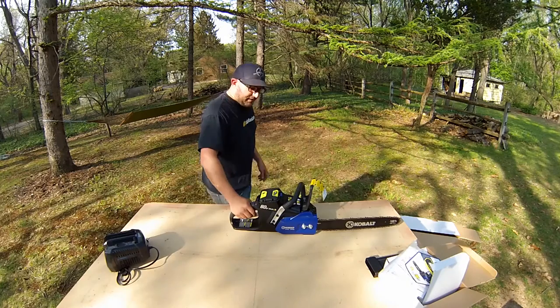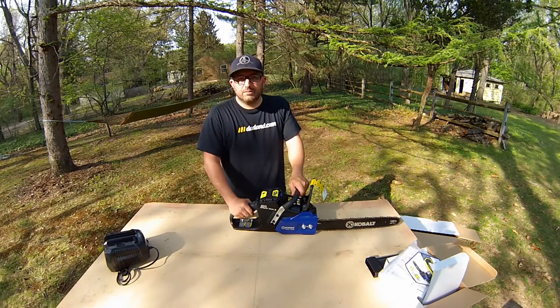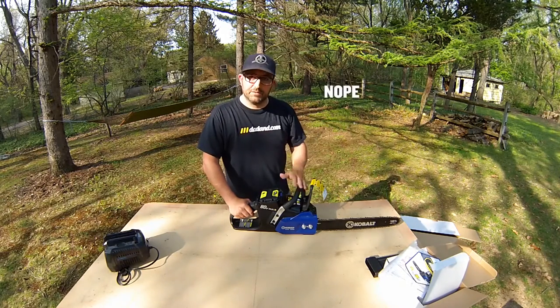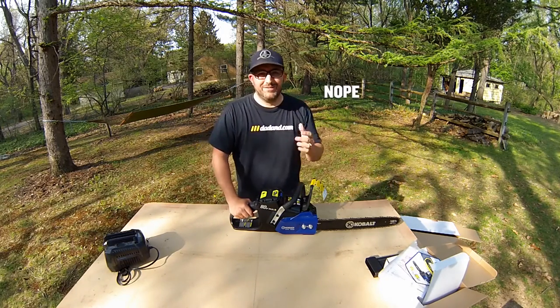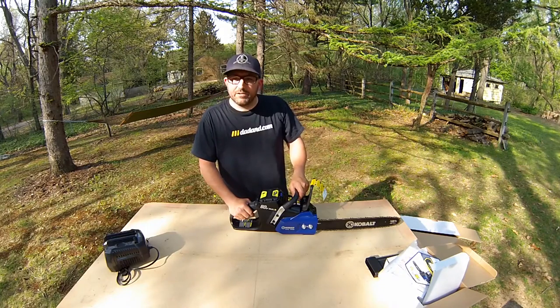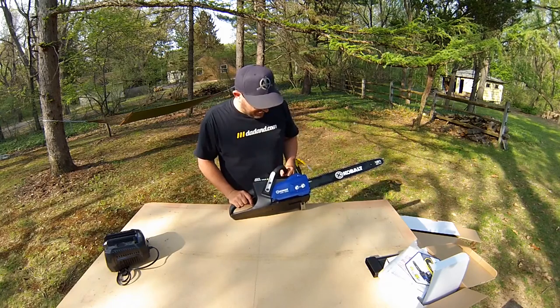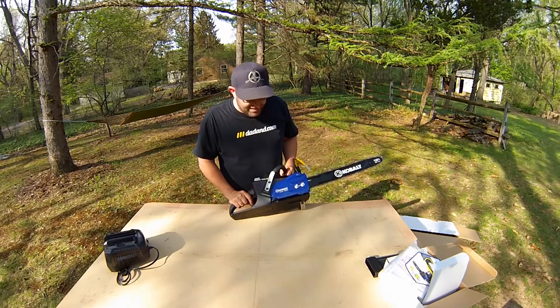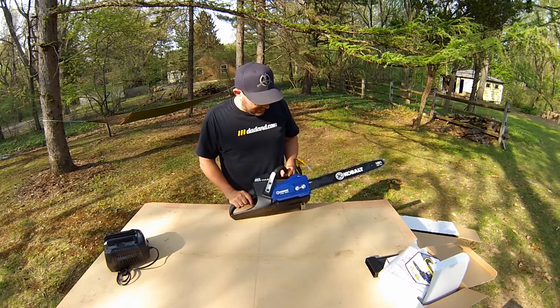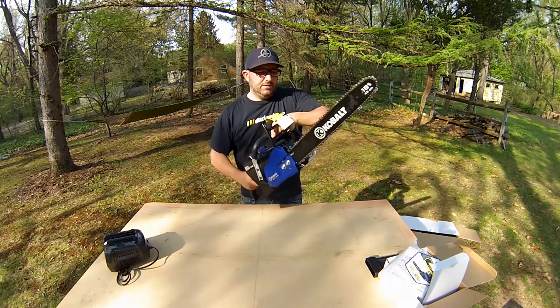I wish I had some oil in it and some wood to cut, but I don't. Maybe I'll do a little montage edit and cut to some actual cutting. That's it — sorry I wasn't more amusing. Chainsaws are not funny; they're awesome, but they're not funny. So that's it: the 80 Volt Max KCS 180B Cordless Chainsaw. Sounds pretty good.